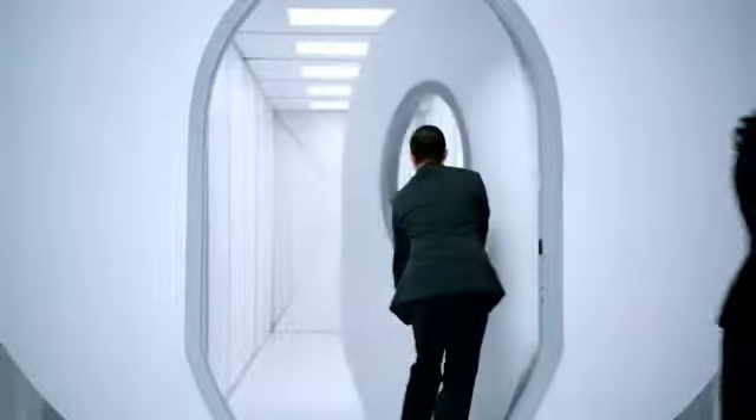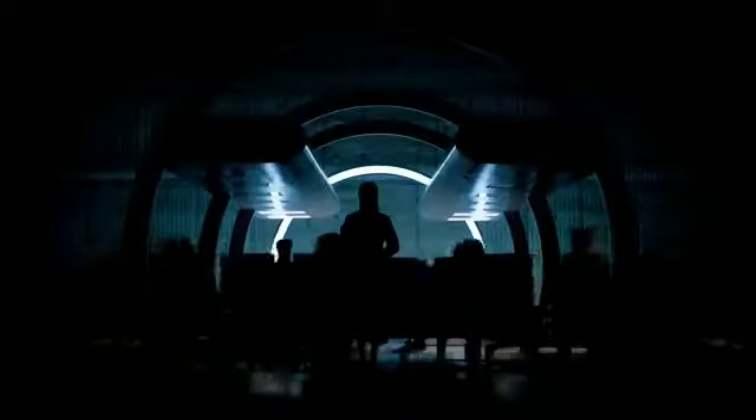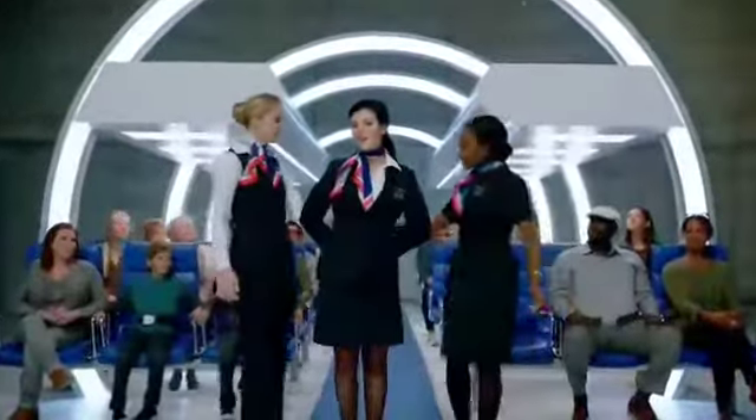Welcome aboard. Before we depart, here are some important safety instructions. First things first, let's buckle those belts.